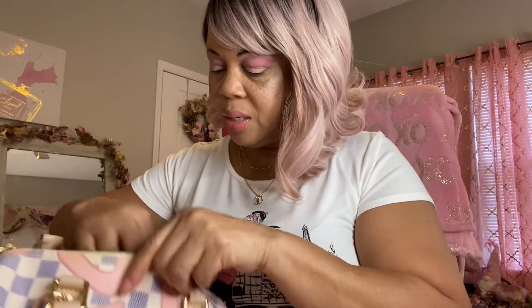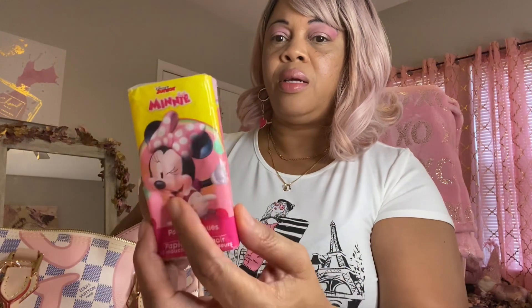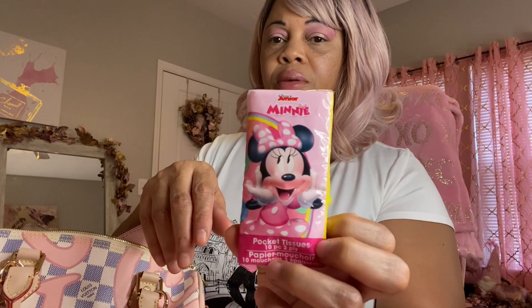The next thing I have in here is some tissues — Minnie Mouse. I thought that was cute to have in here.